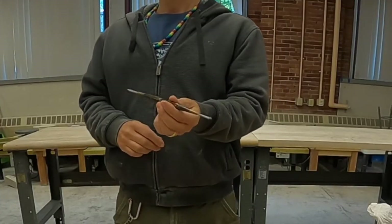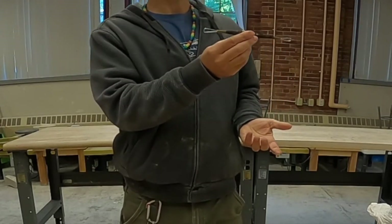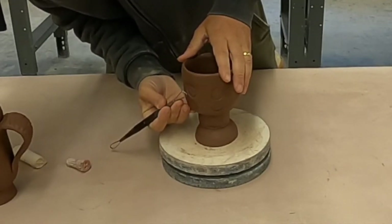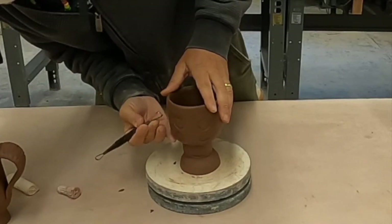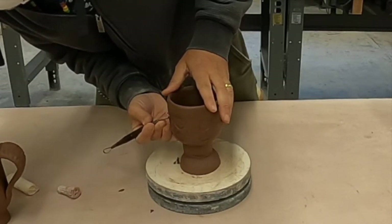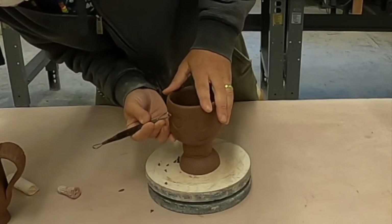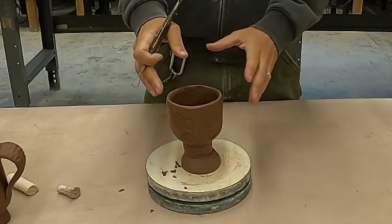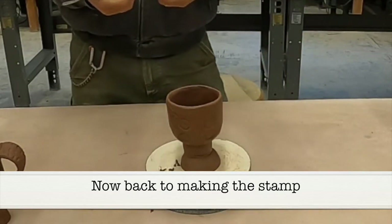The tools here — your loop tool — are great for carving away material. So if your cups are a little thick, which on your first time out they probably are, you can go over the entire cup, take some weight out of there, and add a little bit of repetition, a little bit of pattern.